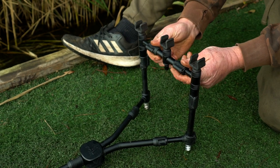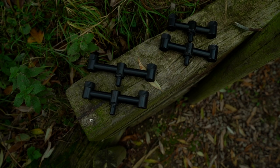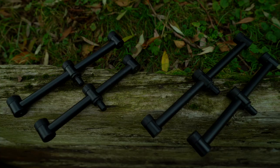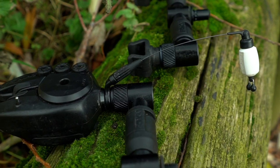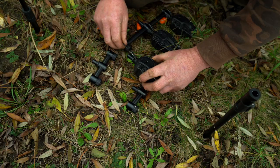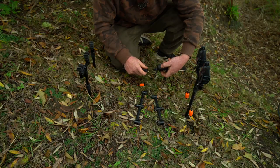Black Label QR buzz bars. These come in narrow, standard and adjustable, and in two and three rod versions. All feature the QR system at the points where your alarms or butt rests sit, allowing them to be easily added or removed and quickly swapped between two and three rod buzz bars or single sticks.